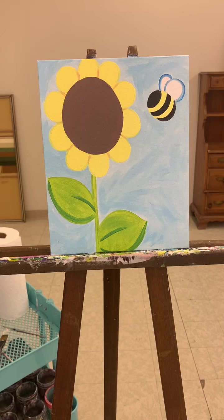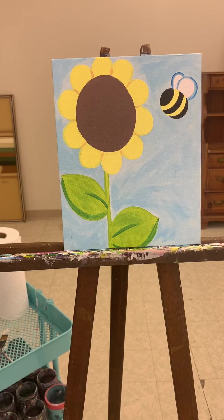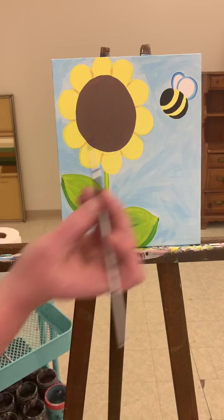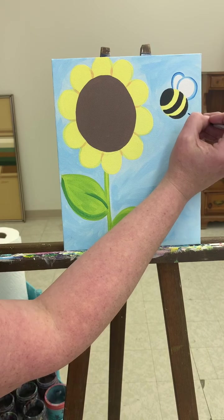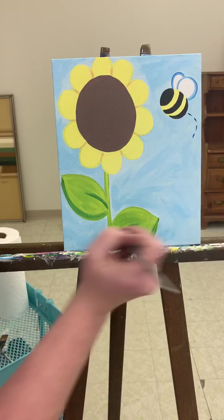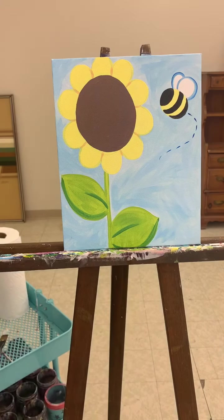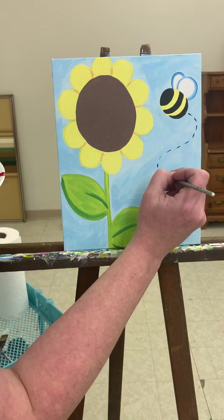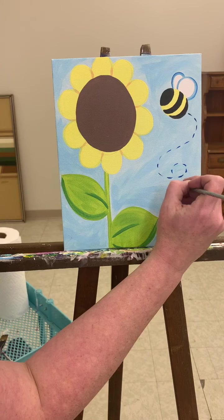Next, I'm going to do a little trail using my very skinny brush and just some blue paint — plain blue. Coming out of the little butt, I'm gonna make a curved line with dash marks. It kind of curves down, and I'm gonna bring it down and have it come up and do a little swirl, then bring it down off the side.